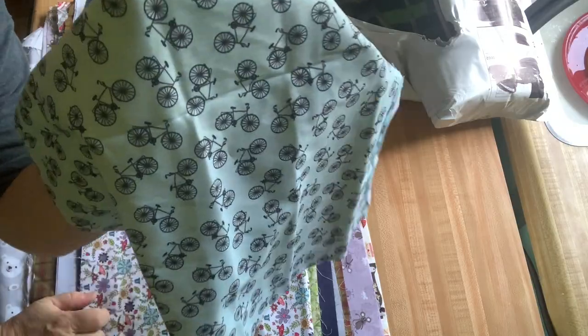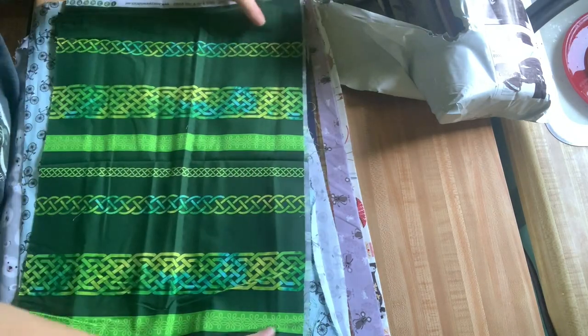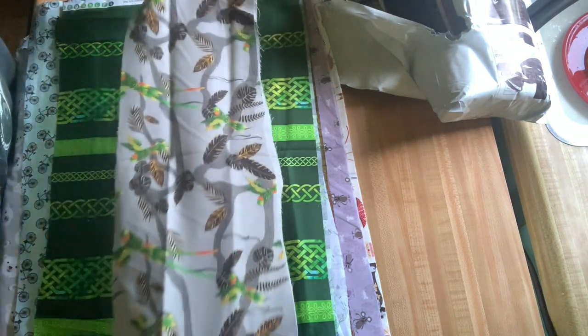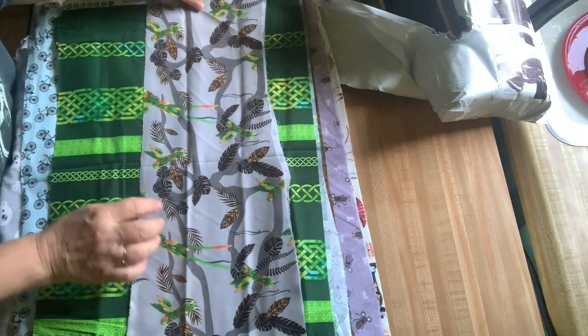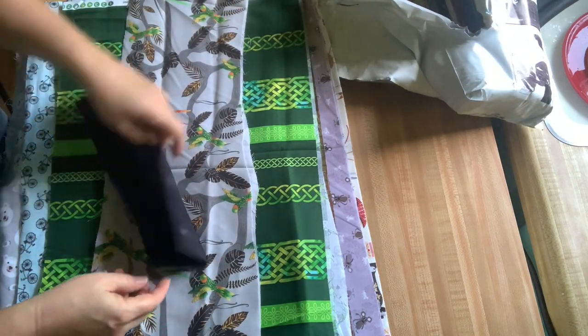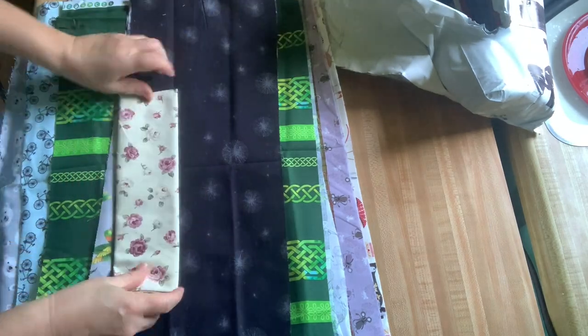I like that too — bicycles. That's interesting. I'm using greens right now and I can incorporate that in something I'm making. This looks kind of Celtic, a Celtic stripe. A parrot floral, kind of. That's interesting. A pretty floral — oh, that's beautiful.